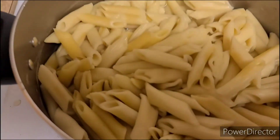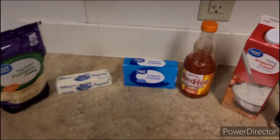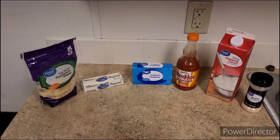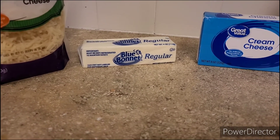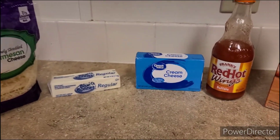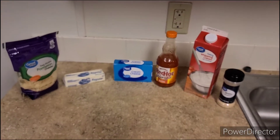Our pasta is done boiling and our chicken is done cooking. The next step — we're gonna start making the magic. This precious moment is where the magic is gonna happen. We're gonna use a whole stick of butter, that cream cheese right there, that heavy whipping cream, and garlic powder, and we're gonna start making our alfredo.